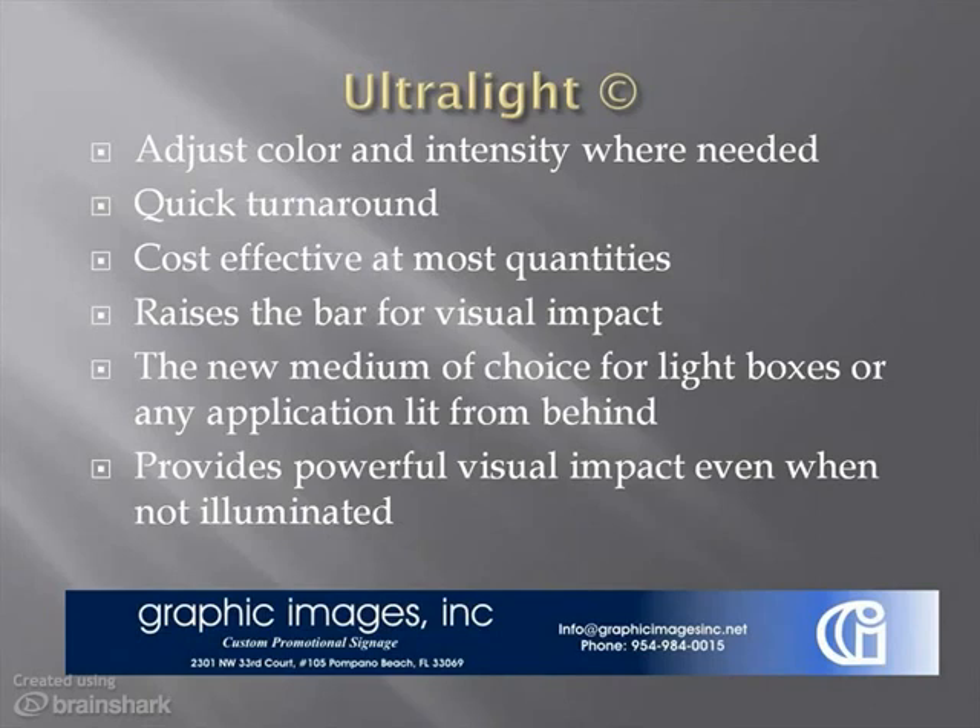So to wrap up, Ultralight reflects a technological breakthrough in communicating and connecting visually through backlit signage. A few of the highlights: Ultralight raises the bar on visual impact when compared to transparent film. Whether a foot or ten feet away from the image, you will see and feel the difference. Ultralight has the potential to become the medium of choice for lightboxes or any application lit from behind. It provides powerful visual impact even when not illuminated, offers the ability to adjust color and intensity where needed, quick turnaround, and is cost effective at most quantities.